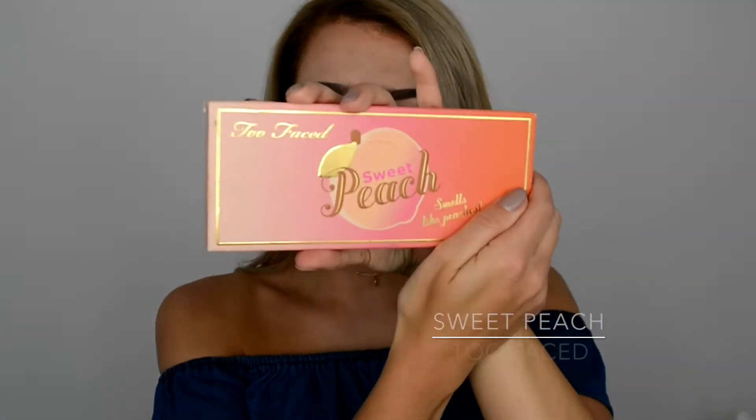I'll show you a daytime glam and then a nighttime glam. For the eyeshadow today let's use this Too Faced Sweet Peach palette. I actually did a review — more like a comparison review — because I got a real one and a fake one; this is the real one obviously. There's a video on it so I'll link it below.